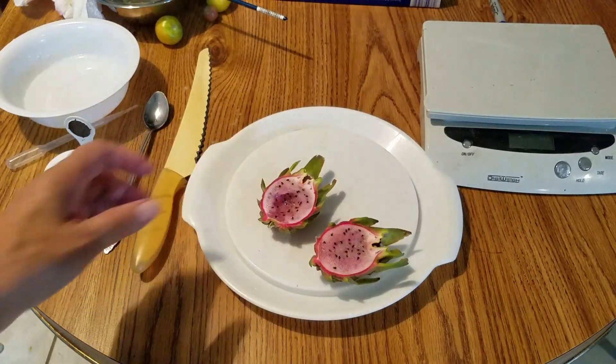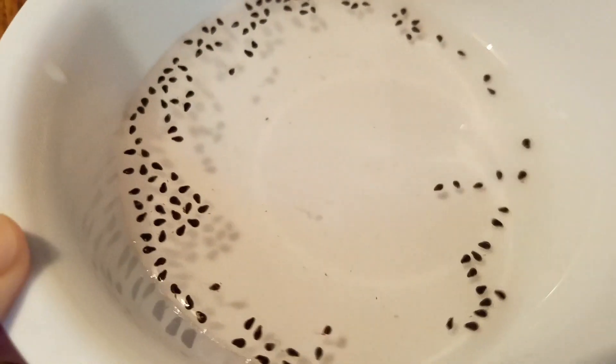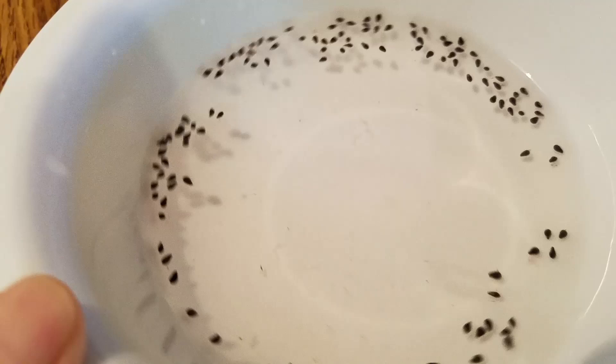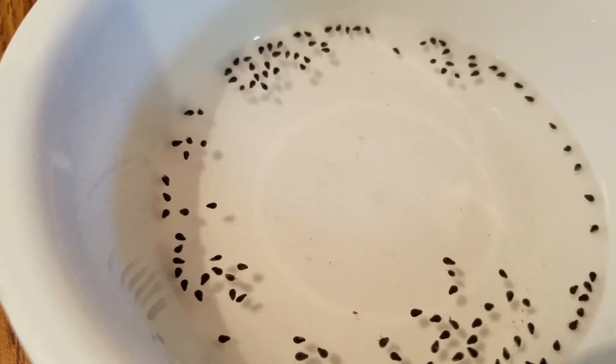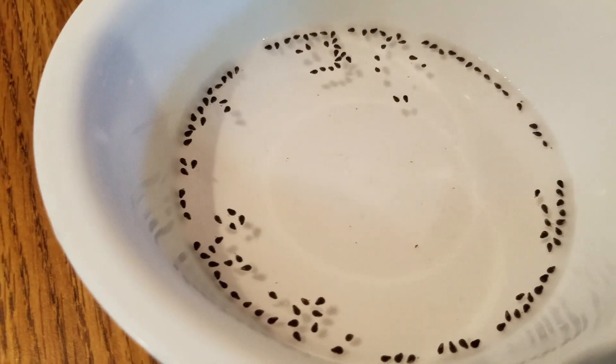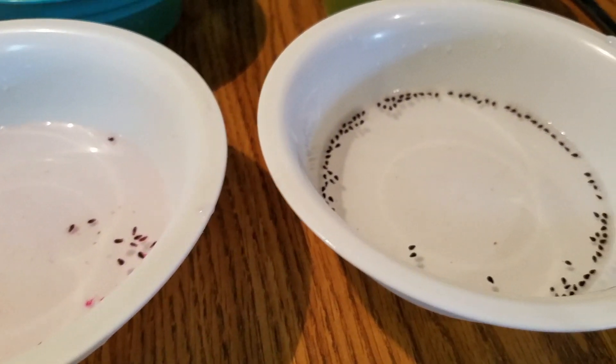I'm going to plant these seeds — I'll take the seeds out first. I took some of the seeds out of the fruit, and you can see the majority are floating, which means they have some air inside. Because these are all triploid, I don't know how they're supposed to behave. I also took some sugar dragon seeds, and you can see they are also floating. I'm going to separate them and put them in the soil.